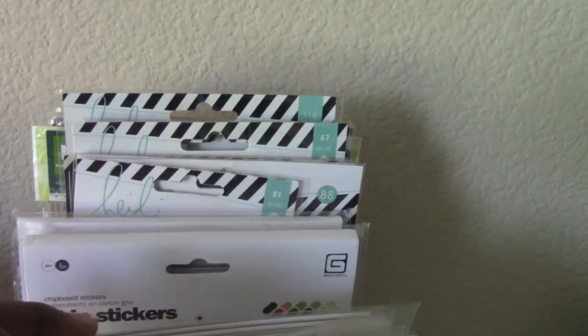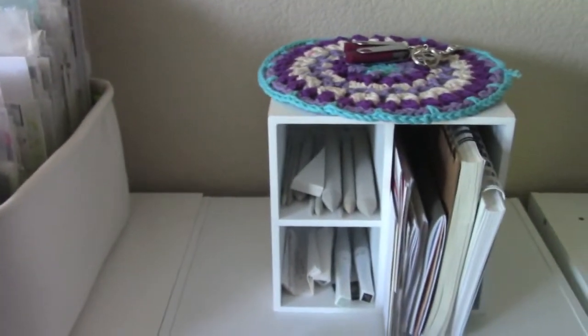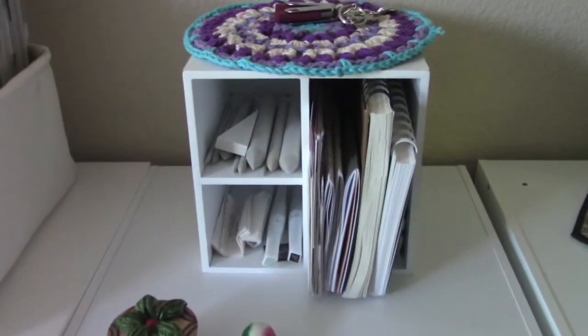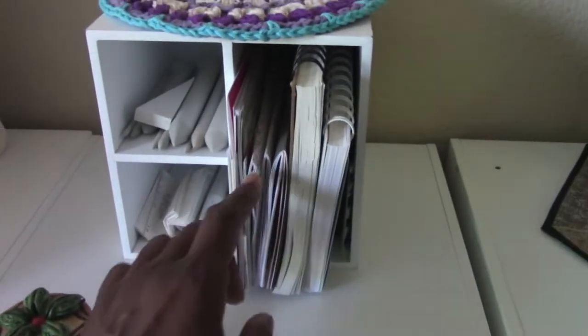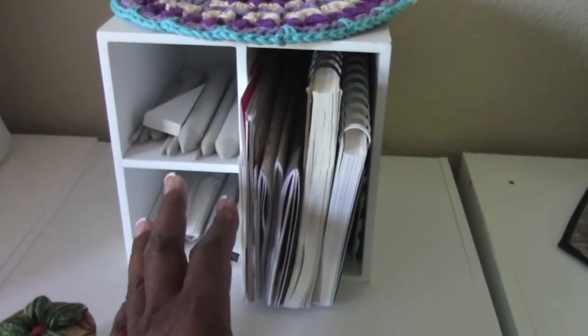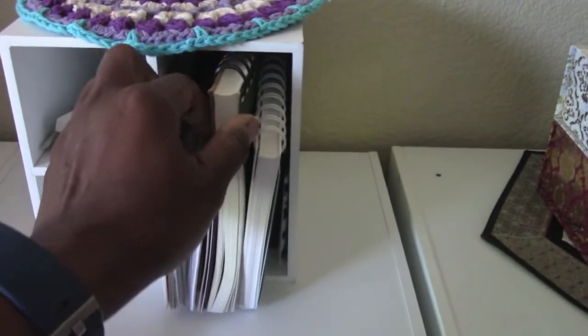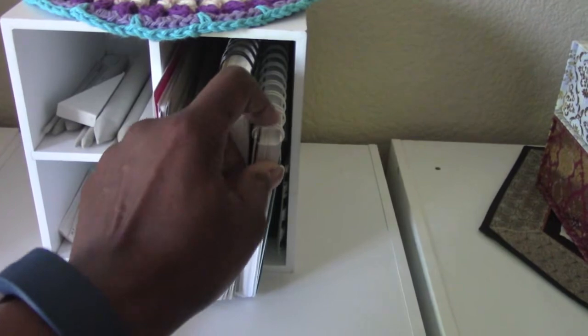All the way to the back there I have all my Honey Swap - I don't even have some Basic Gray still left over, oh my gosh. Right here I have three traveler's notebooks that are not quite finished yet, so I add to them as I go. Then I have my sketchbook here and my One Little Word notepad that I got a while ago.